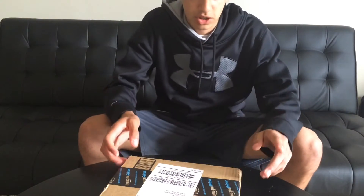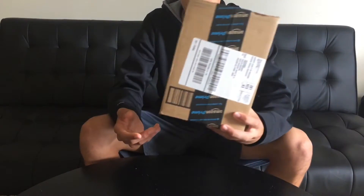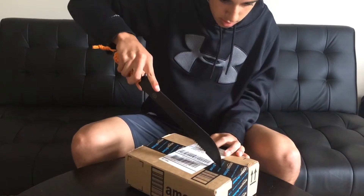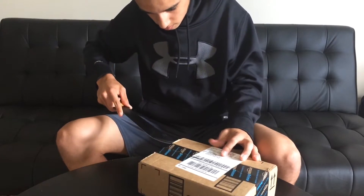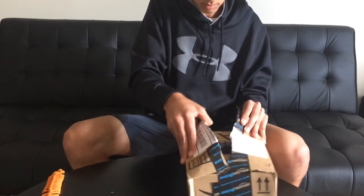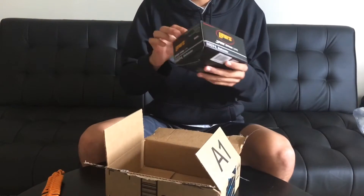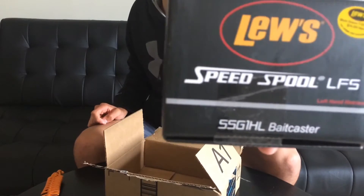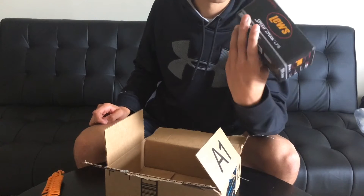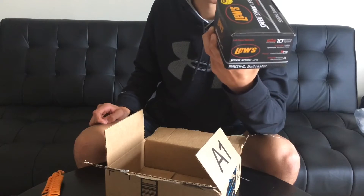Alright guys, I'm back with another video — it's another unboxing video and it's a new reel I got. It's the Lew's LFS Speed Spool, left-handed, around $100, 10 ball bearings, 6.8:1 gear ratio, 12 pound test, 120 yards.